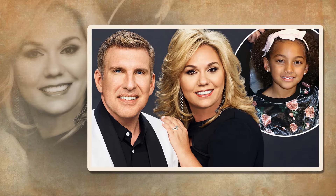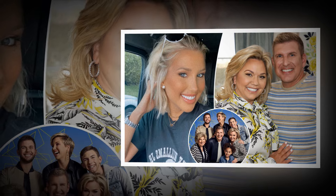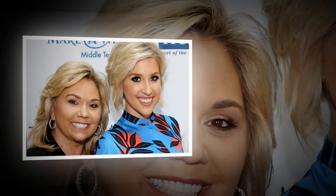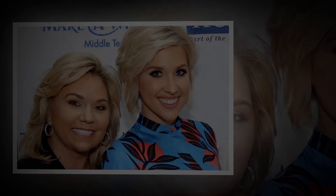Julie also received compliments from a few of her devotees for continuing the practice, and she was reassured that her grandma would be pleased with her. Julie, alas, has ignored all of the chit-chat. However, she only posted a few hours ago.